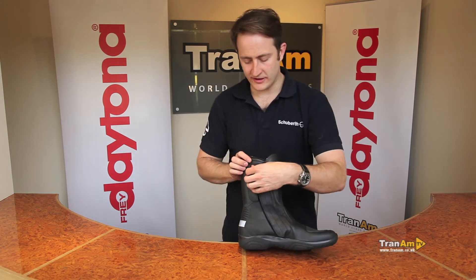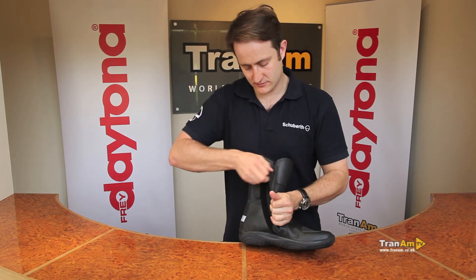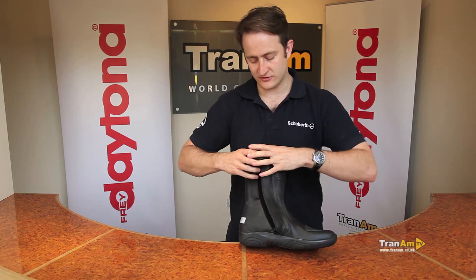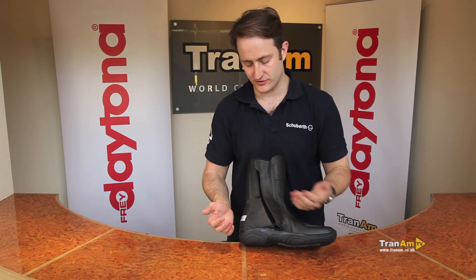Spinning the boot around to the opening, you've got a full leather-covered zip, curved as always from a Daytona, and a bonded zip as well. It's curved to the bottom, so if you do have an accident, the extreme pressure on the zip might pop it open a little bit, but where it curves it should stay done up, so the boot has the best chance of staying on the foot.